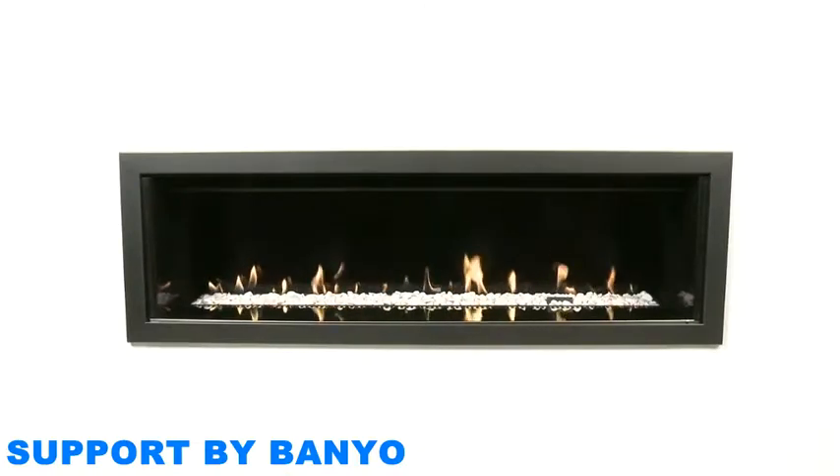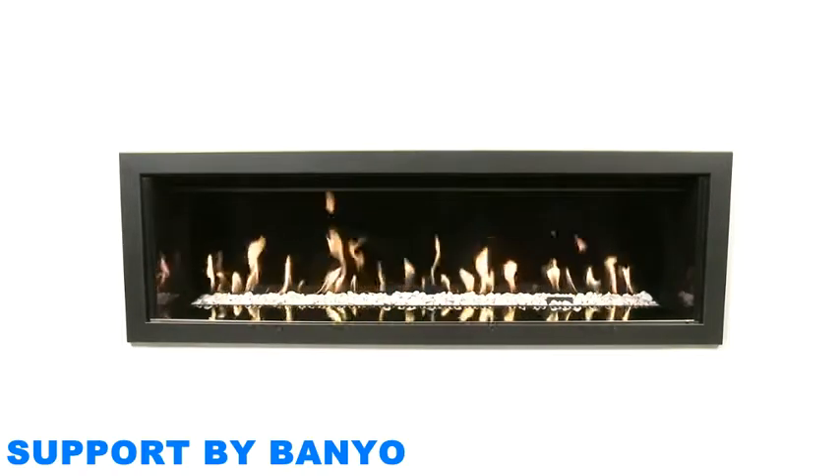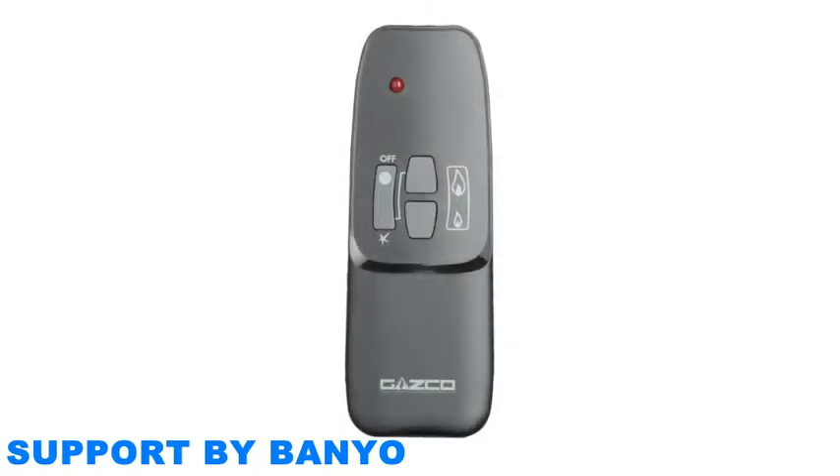You can adjust the flame height of your fire to your specification, anywhere between low and high, as it is infinitely adjustable. There are three buttons on your remote control: a large button on the left with the word 'off' at the top and a star symbol at the bottom, and two other buttons located next to each other vertically, referred to in your manual as up and down.